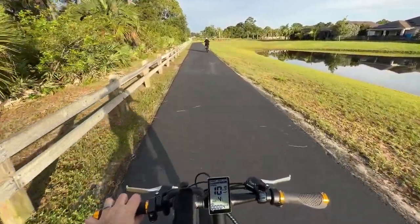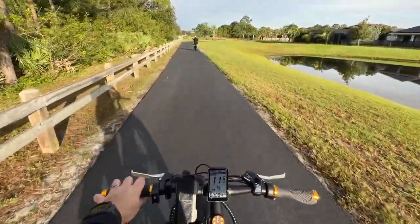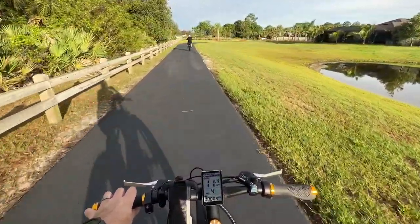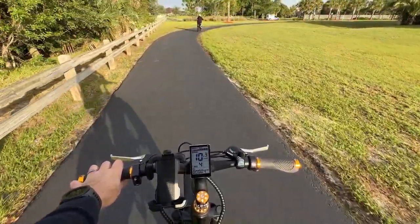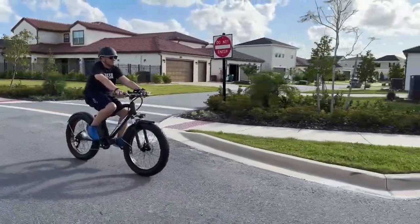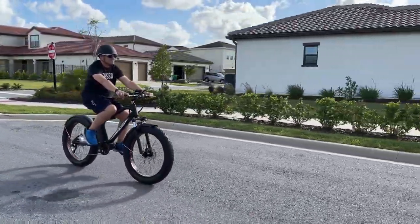It's not the full 750-watt, although this model is available in the 750, but some townships have ordinances that won't let you ride a 750-watt. So this fits neatly into the lesser class, so you won't run into any legal trouble.